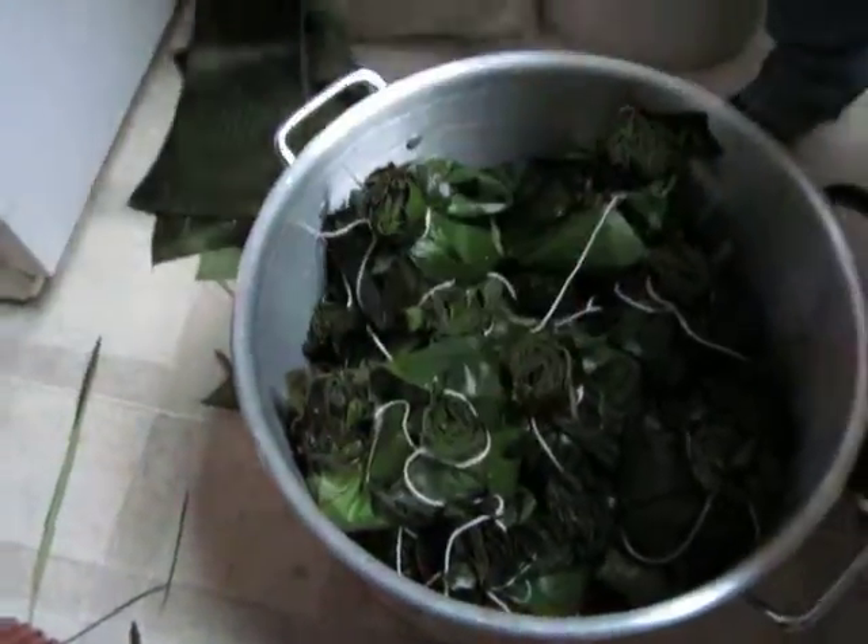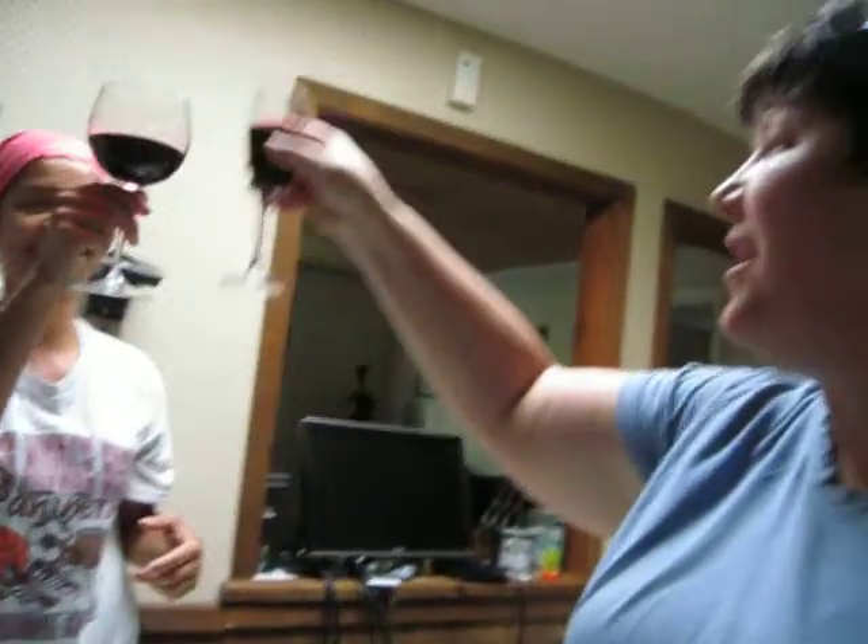Voila. And... number 30. Yes. And now... Salud. Salud. Dinero. Y amor.